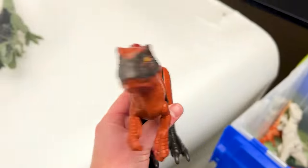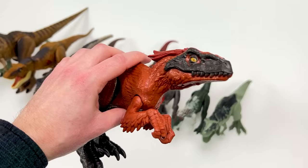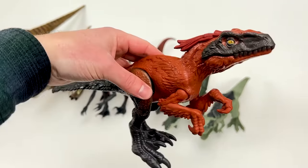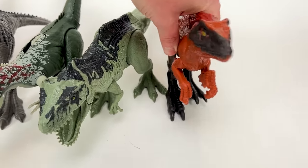Next, I think, is a Pyroraptor figure — this is the new Jurassic World Dominion version, and it is the basic version, so you can't open and close the jaw, but you can move the arms, the legs, and the tail a bit. Let's set this down right next to the smaller Giganotosaurus figure.